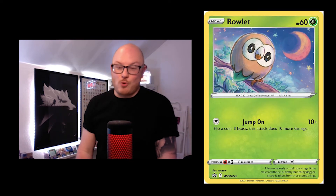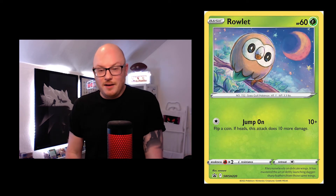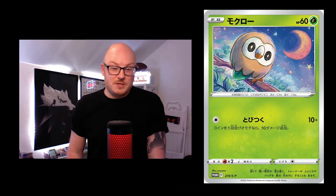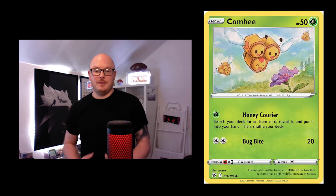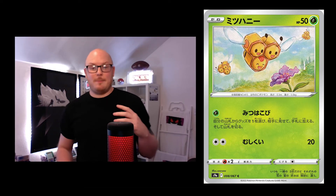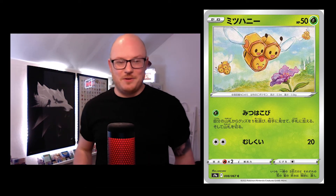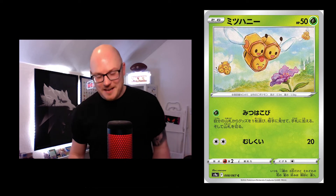Then you've got the Rowlet, which is an English promo card standing on a tree, looking a little tired but pretty cool — it's one of the only ones that's a promo in both English and Japanese. Then the Combee, probably one of my favourite most recent cards: it's really playful, nature, happy. Look how happy those three faces are — even the ones in the background. The one at the bottom is just like, 'We found pollen, we can make some honey.' Really cool.